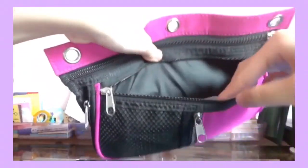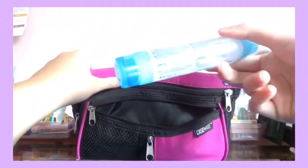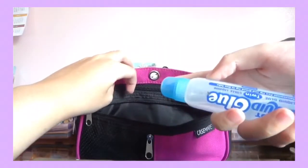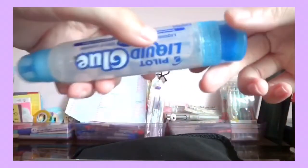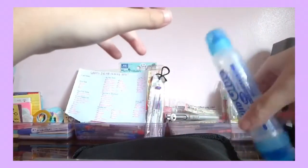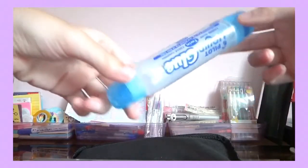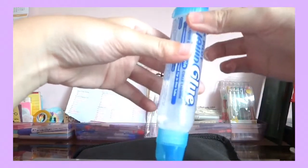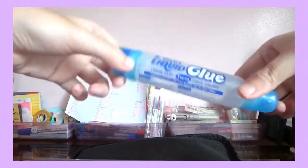The first thing I have here is a glue — it has two tips so you can squeeze the smaller one or use the bigger part to cover more area. I've used this since 9th grade and it's only about halfway done. Next I have tape from the brand Sticky, which is a local brand — just for emergencies when classmates ask for tape or I need to fix something.